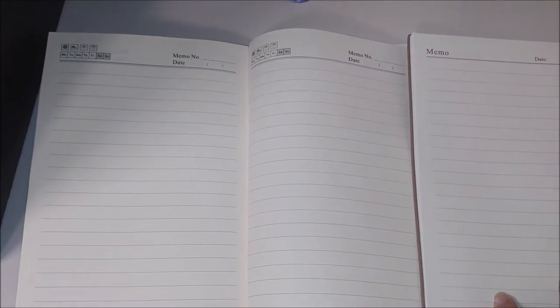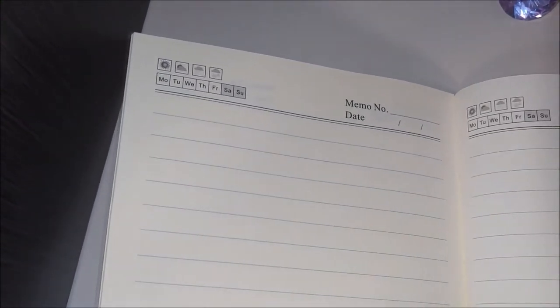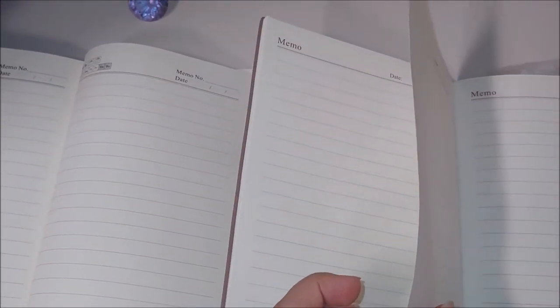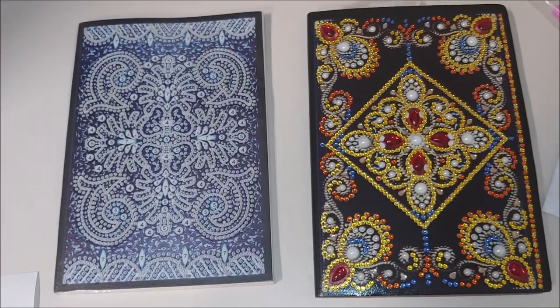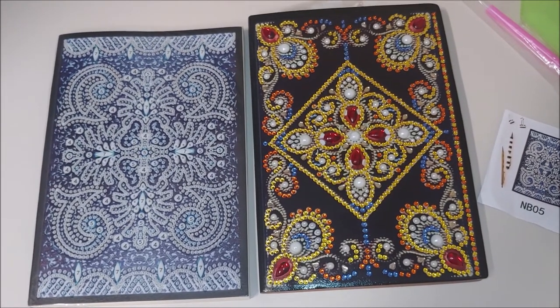If we open the notebooks, the writings are different. On the Huican one there are also days, weather, memo, number, and date. On this other notebook there is only memo and date. The pages in the Huican notebook are much thinner than the pages in the other one. To be honest, I'm a bit disappointed in Huican's quality.